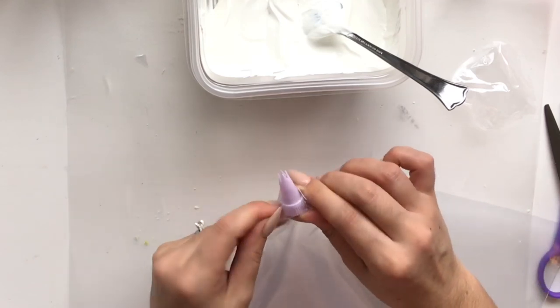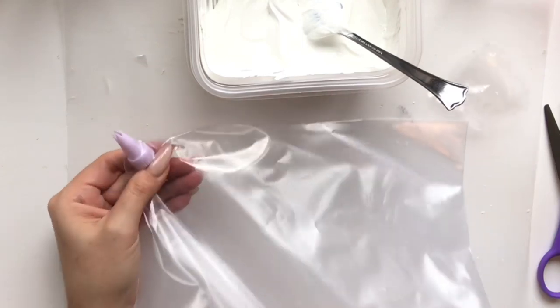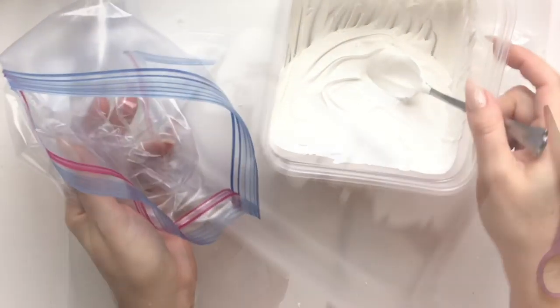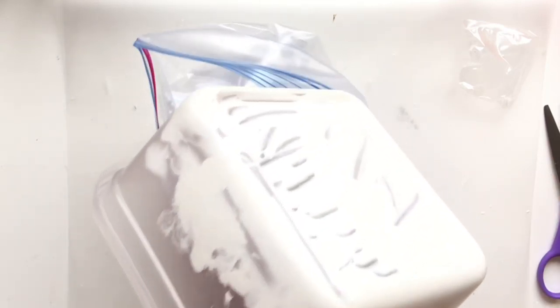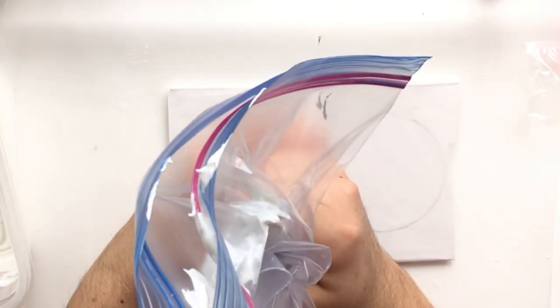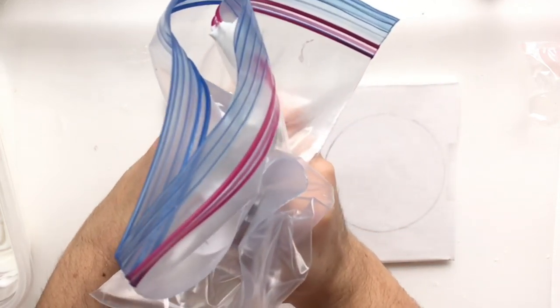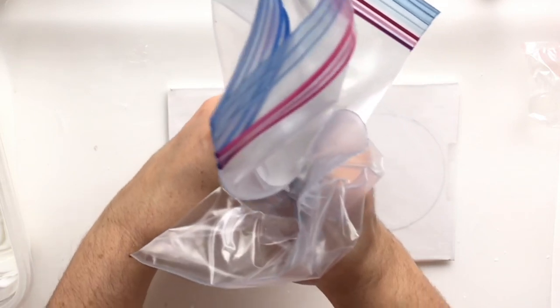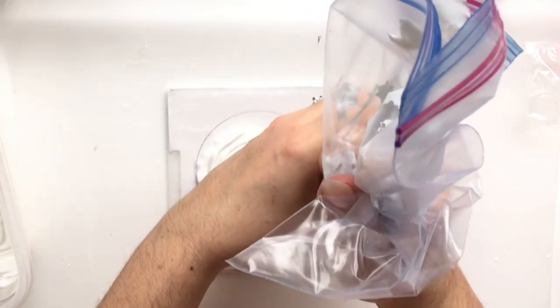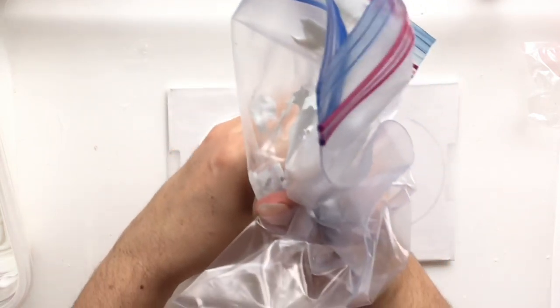I roll down the ziploc bag to make it easier to add the caulking mixture into the piping bag. Then I'll show you how to squeeze it out. You want to pipe right into the center — a nice little mountain of caulking — then start working your way around that mountain, rotating around and around, coming back into the center until you build up a little mountain top.